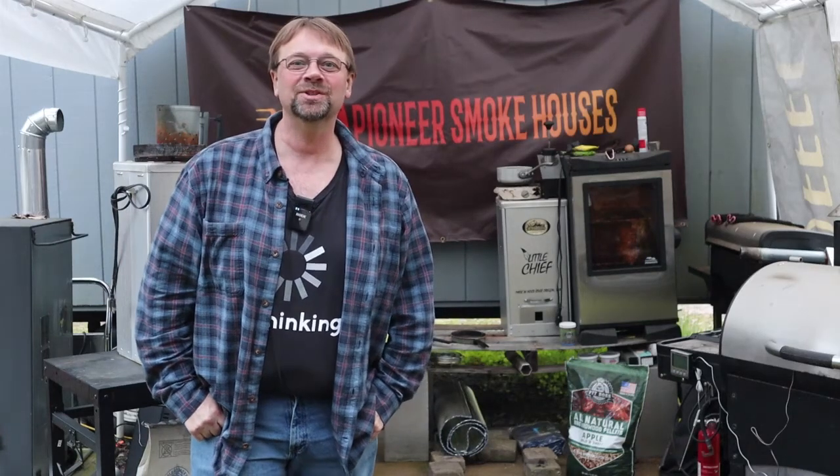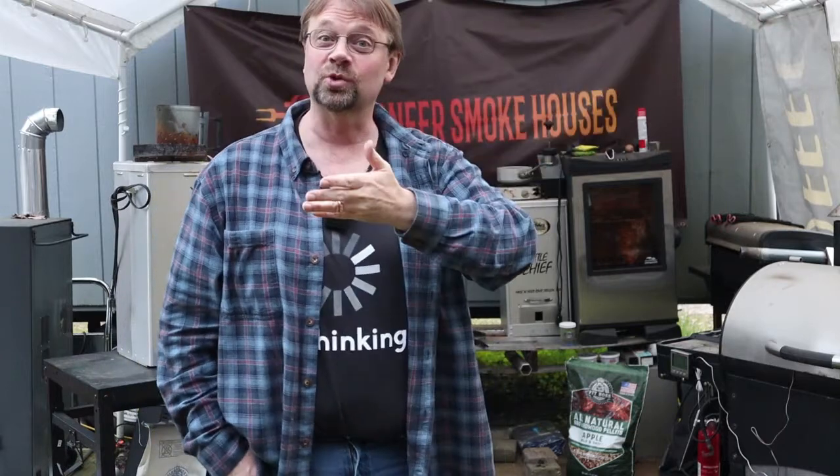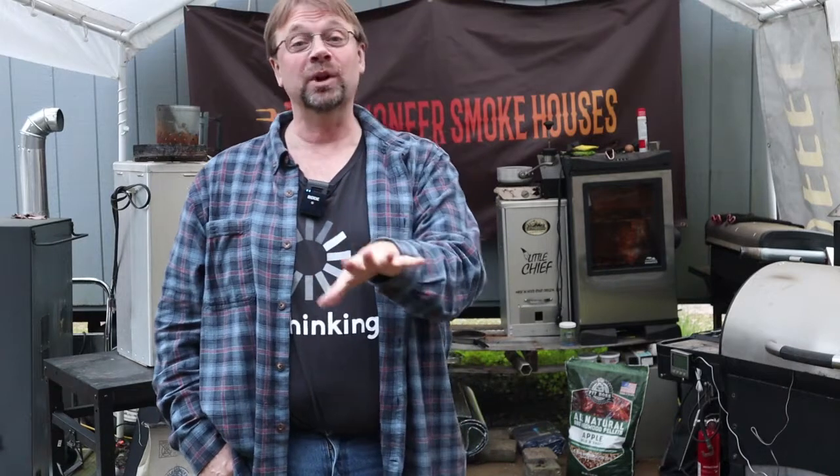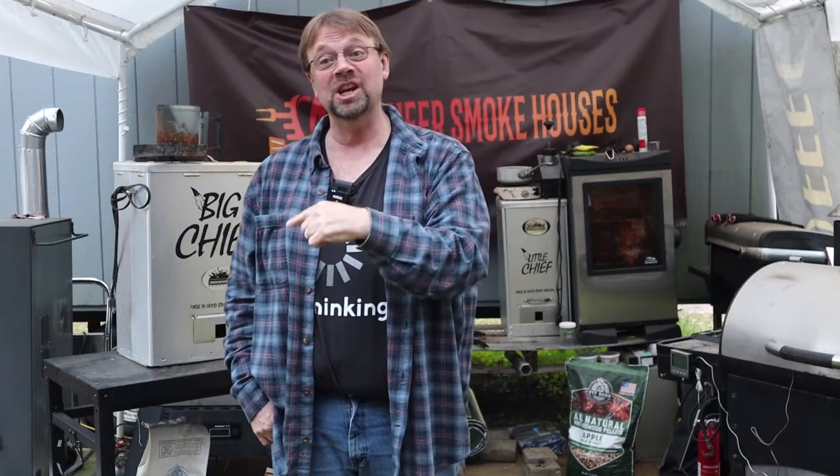This is Robert with Pioneer Smoke Houses, and it's just about getting dark. The sun went down over the hill. We're in a valley here with a stream, so it's already started to chill. It's springtime, so we're taking advantage of the temperature at night to cold smoke some cheese.